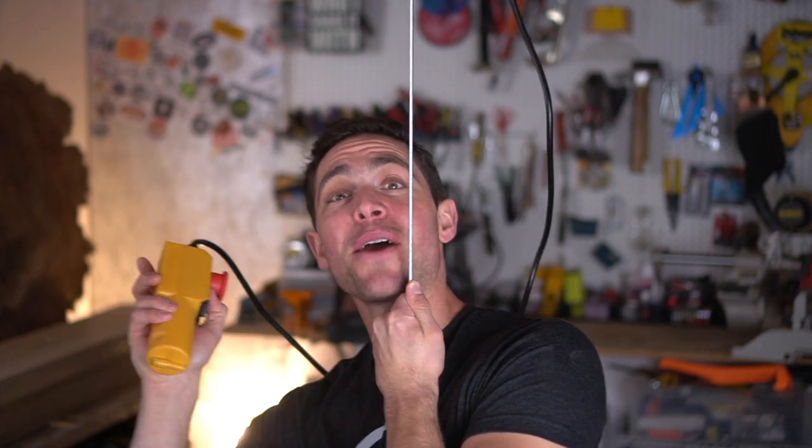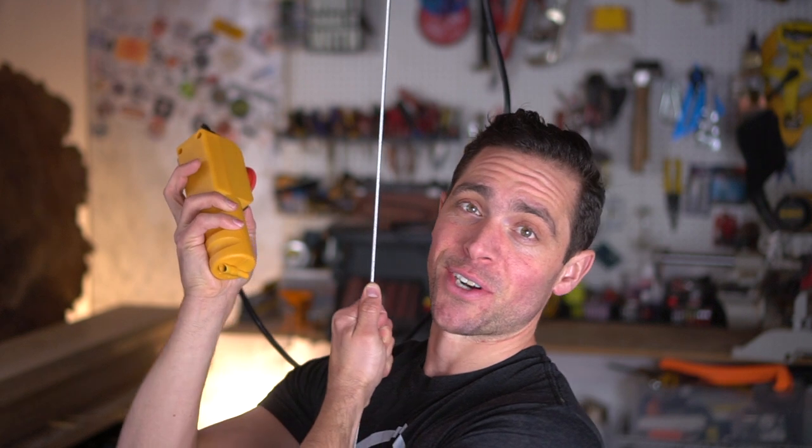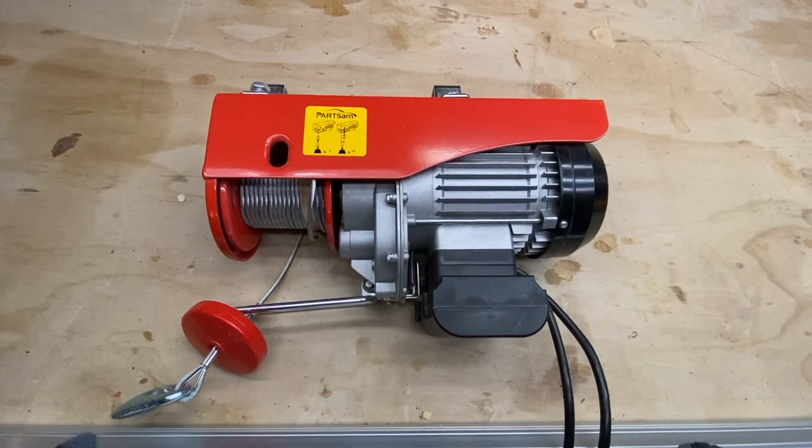Brent here with Bring Your Own Tools, and on today's episode we are installing an 800-pound lift in the garage. If you want to learn how to do it, keep on watching.